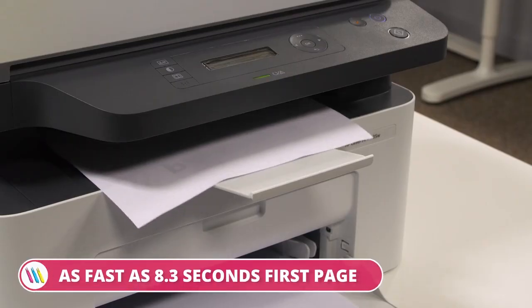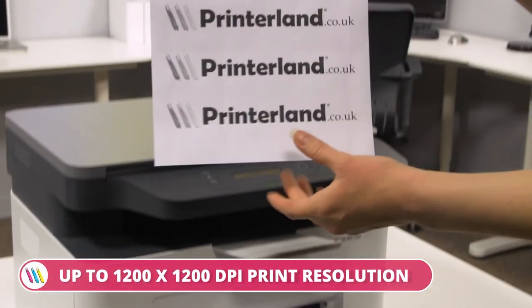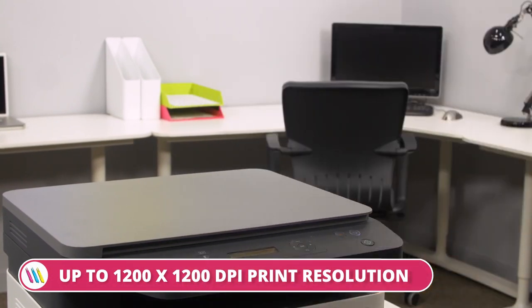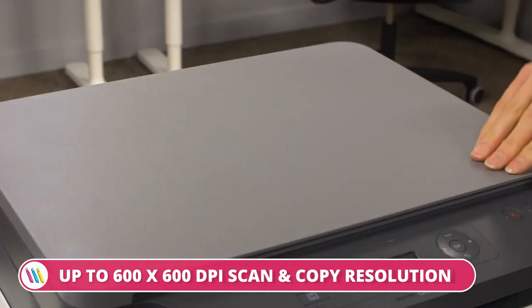With a first-page print time as fast as 8.3 seconds, print speeds up to 20 mono pages per minute, up to 1200 by 1200 dpi print resolution, and up to 600 by 600 dpi scan and copy resolution, the HP MFP135 printer range covers all your printing needs.